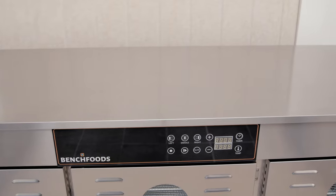The timer on the control panel runs anywhere from 0 to 99 hours, and the temperature range starts at 30 degrees and goes all the way up to 90 degrees Celsius. We also have an ambient air mode function where the fans will spin and no heat is produced.